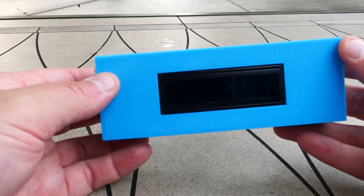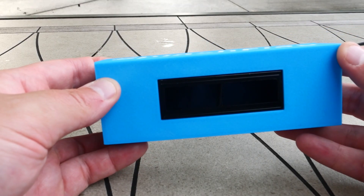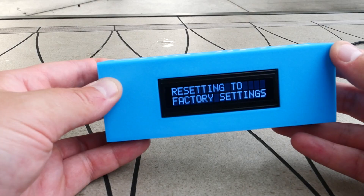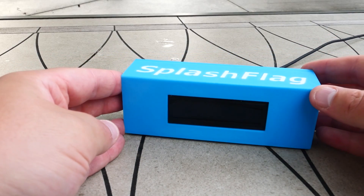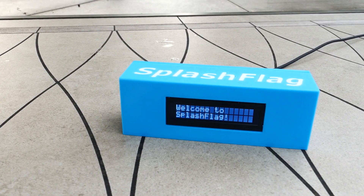So if I show you this device and push that button on the back and hold it for 10 seconds, we eventually get a message briefly saying we're resetting to factory settings. The device will reset itself, and when it starts up again, it'll go through a little boot sequence and tell us the firmware number. Since we just did a factory reset, it doesn't know how to connect to the Wi-Fi.